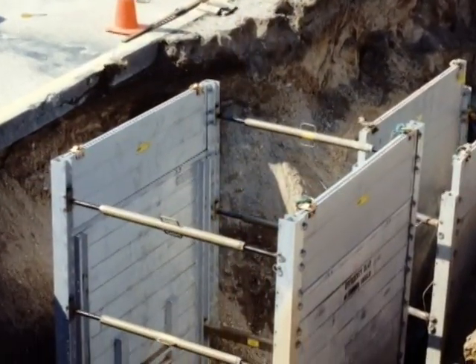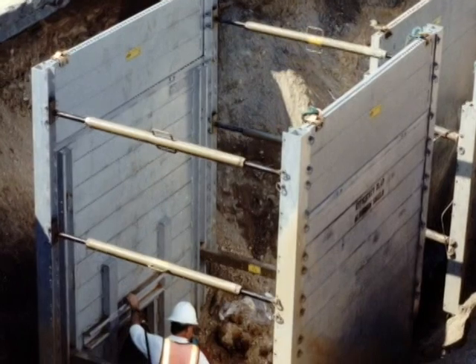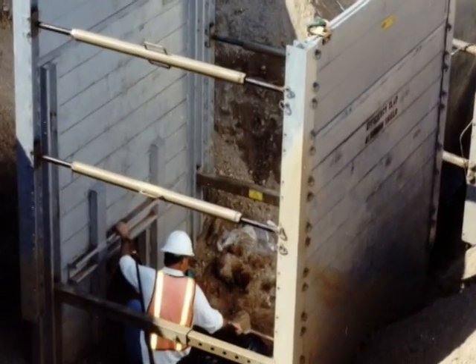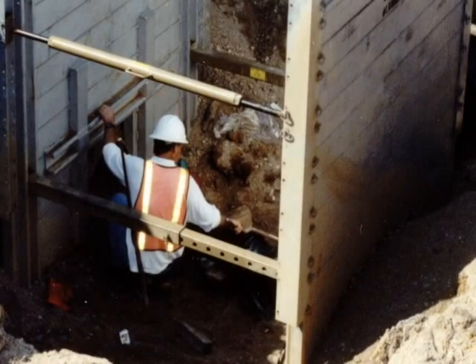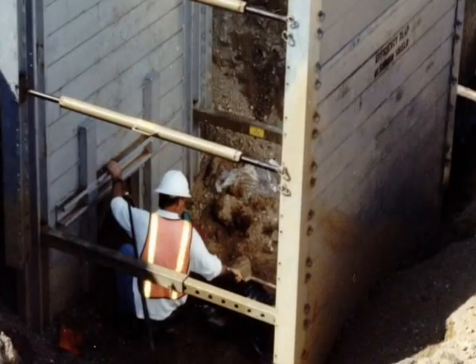XLAP is ideal for a variety of situations such as municipal maintenance and emergency repairs or small utility projects. Compatible with XLAP is the modular aluminum trench shielding system, Build-A-Box.